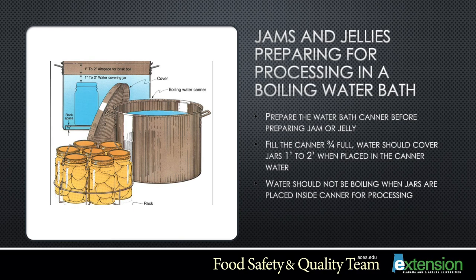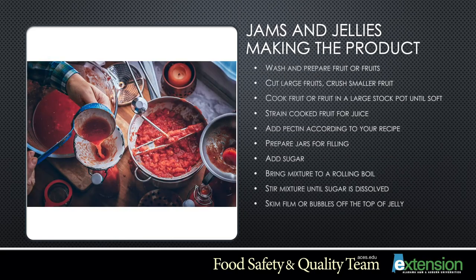Now prepare your water bath canner before making your jam or jelly. Fill the water bath canner three-fourths of the way full, so that when jars are placed inside, they will be covered with one to two inches of water above the jar. The water should not be boiling when you place the jars into the canner, to prevent breakage and loss of product.